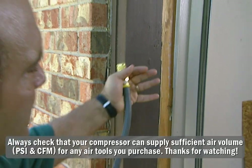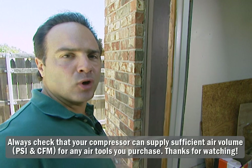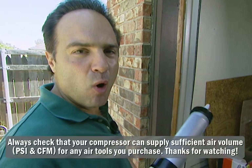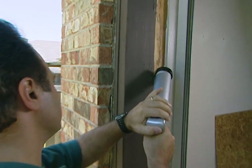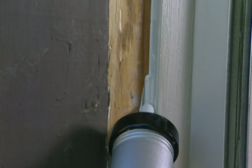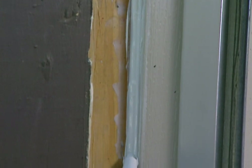Here's a perfect job for my caulk gun. I got some trim around my garage that needs to be caulked. All I got to do is hook my air supply up and I'm ready to roll. Watch me caulk. Beautiful. Look at that.